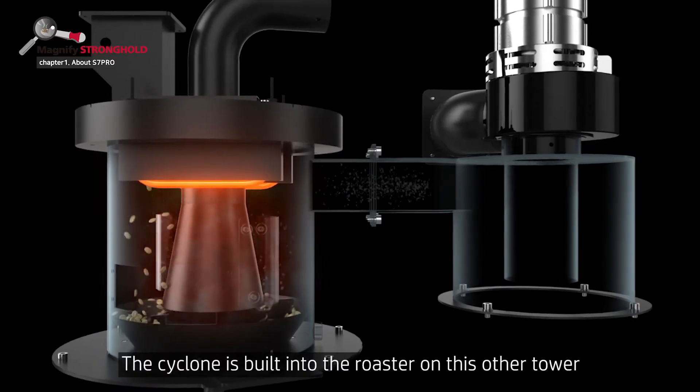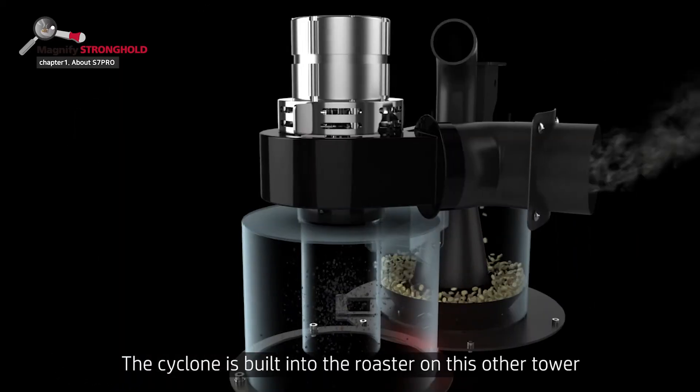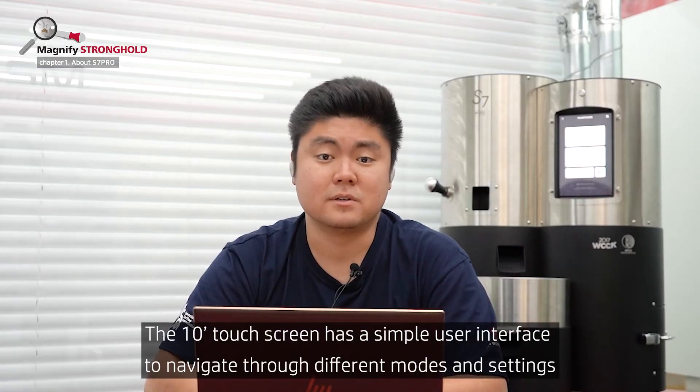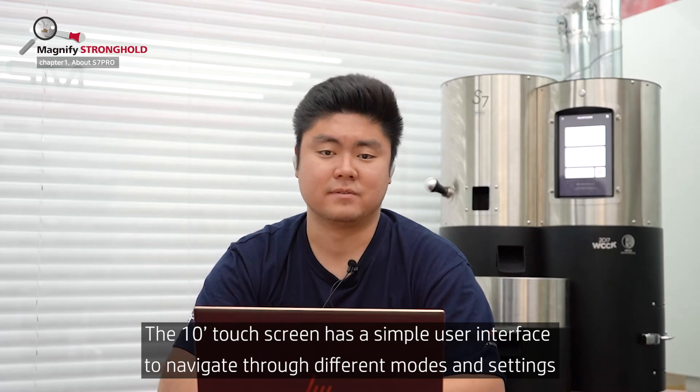The cyclone is also built into the roaster on the other tower from the drum, with a built-in chaff box. The 10-inch touchscreen has a simple user interface to navigate through different modes and settings.